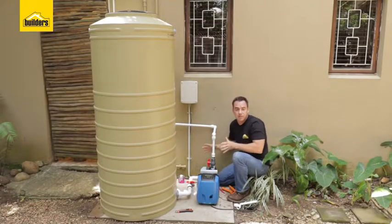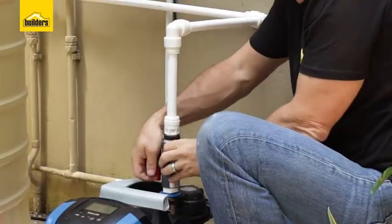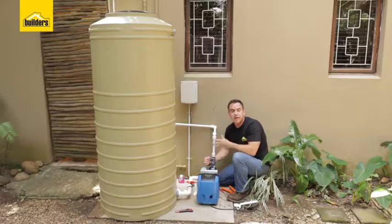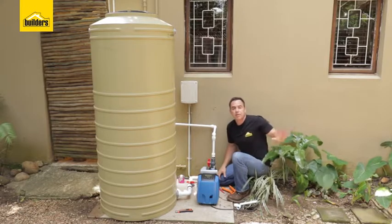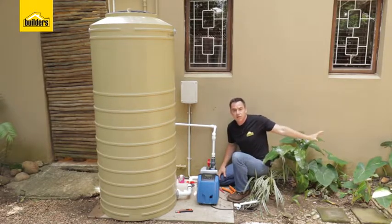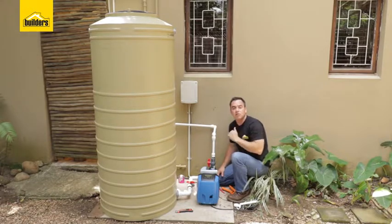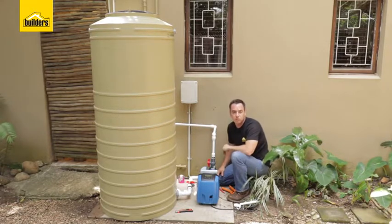There you have it — that's my piping done for step two. As you can see, I've made use of ball valves so I can isolate the pump. The next step now is to connect up the water supply from the municipal side all the way through into my tank, and that's going to act as a constant replenishment as I use this water.